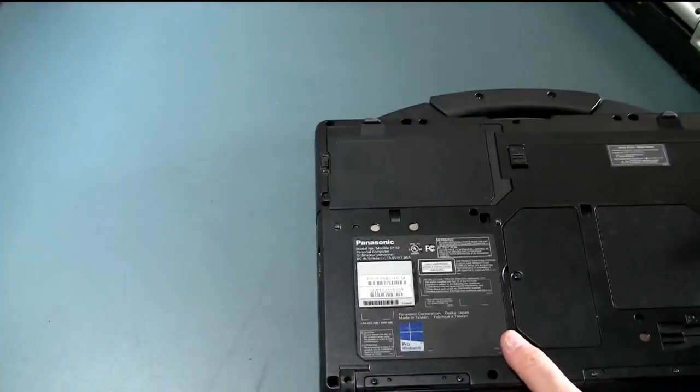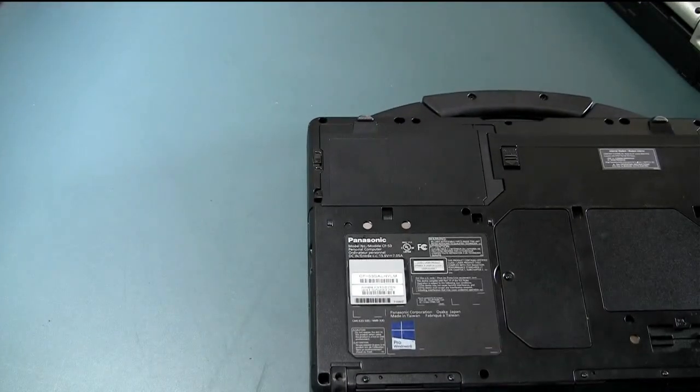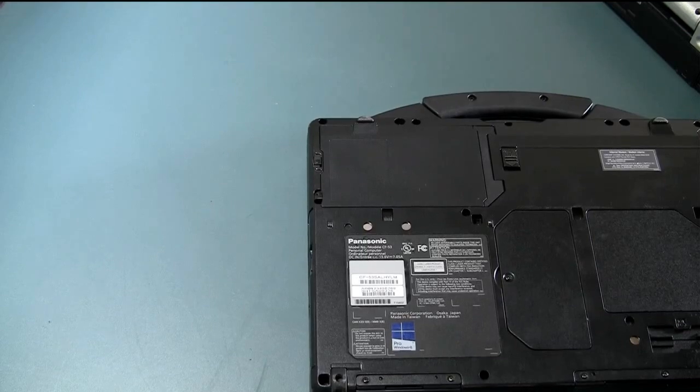This model specifically is a CF-53SALHYLM and the serial number shows up right underneath it, which this one starts with 3HTSA.